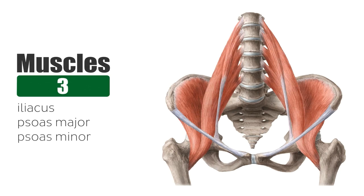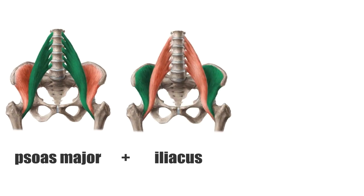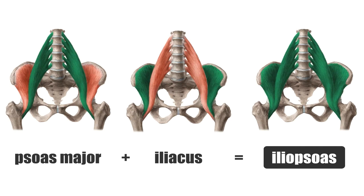Before we move on, I want to clarify a point here. The psoas major and the iliacus are usually referred to as a single muscle known as the iliopsoas. Those two muscles have different origin points, and their bellies and tendons merge into one and attach together on the same bony point. We're going to look at that later when we discuss the psoas major and the iliacus individually. But now you know that when you hear the word iliopsoas muscle, we're talking about a combination of two muscles.